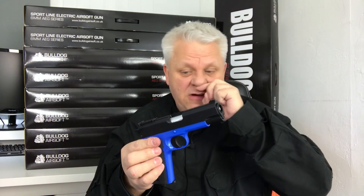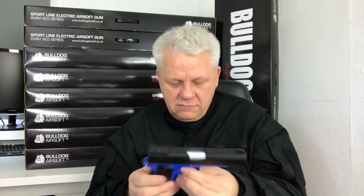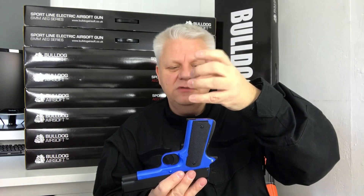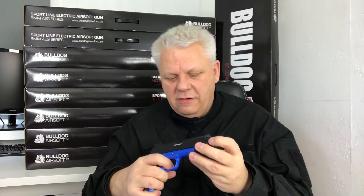Metal hammer, metal trigger — very very cool. Working safety just on the side here. Once you've got your gas in the gun, the gas valve is just there. Take your upside-down gas bottle, push it down, count to about four seconds, take it off — always do a couple more seconds to fill it up. Once it's in, let it get to room temperature, because it will be cold when it first goes in. Then you're good to fire — just pull the trigger, and as fast as you can pull it, it will fire.